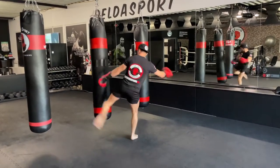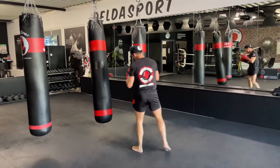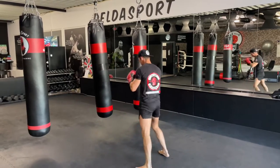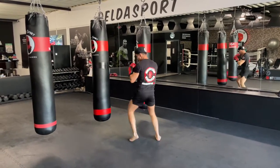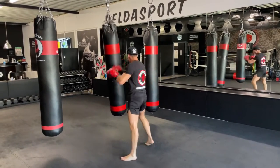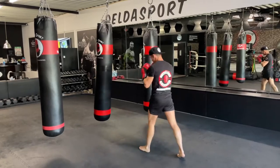Final 20 seconds — body kick and the low kick, yes sir. Less than 10 seconds remaining, 5 seconds to go — and break.